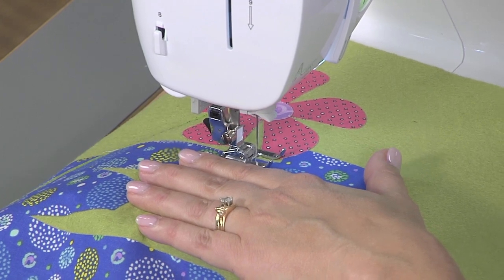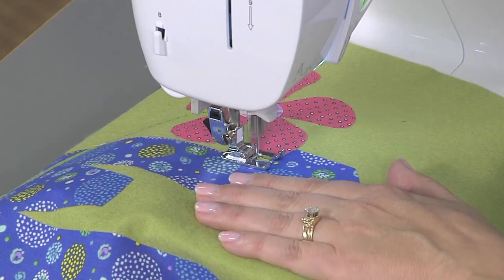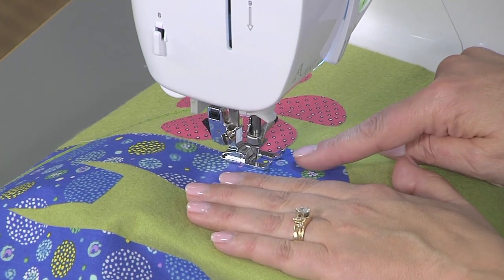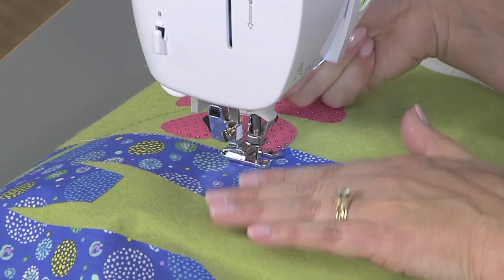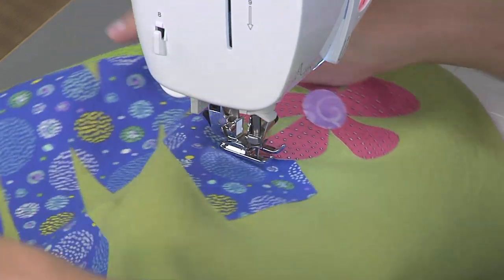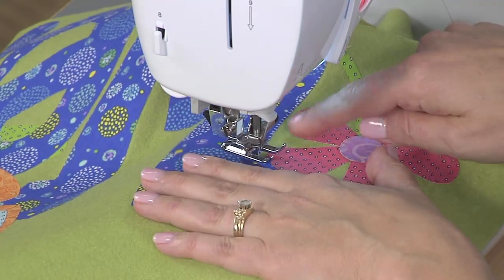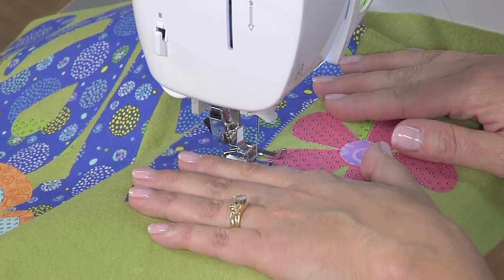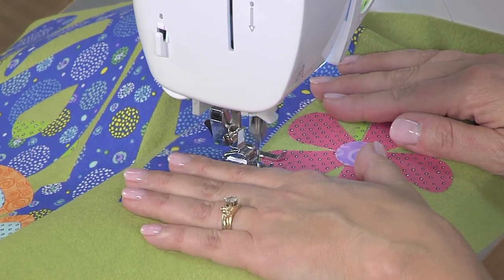When you come up to a corner or if you're working along a tight curve, you want to stop with your needle down. If you stop with your needle down you're able to lift your presser foot, pivot your project, and continue on — and you haven't lost your straight stitching line. So we'll go ahead and continue and finish up this section.